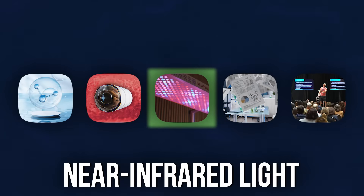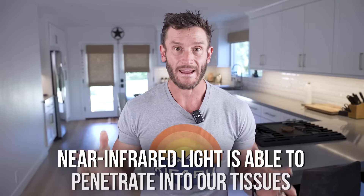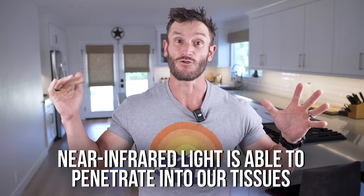If radiant energy can charge these biological water batteries, what type is most effective? The research points overwhelmingly to near infrared light, due to a very specific and critical characteristic: it's able to penetrate into your tissues. UVB light can, red light can, but near infrared light can really penetrate. Your body has what's called the near infrared therapeutic window — a range of the electromagnetic spectrum from 650 to 1350 nanometers.